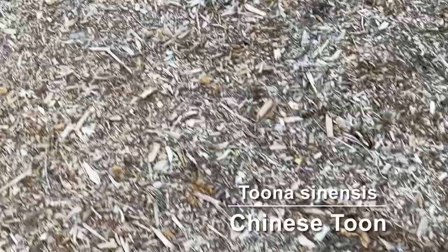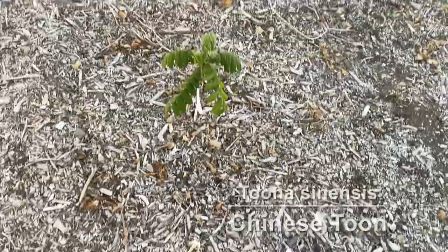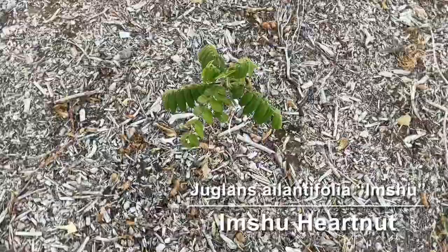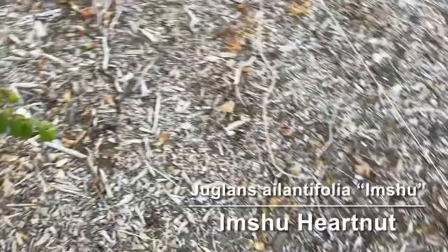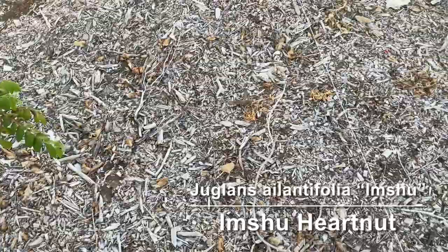This little tree here is an Imchu heartnut. Heartnuts are basically walnuts but the nuts look like little hearts. They're supposed to have a really good taste.